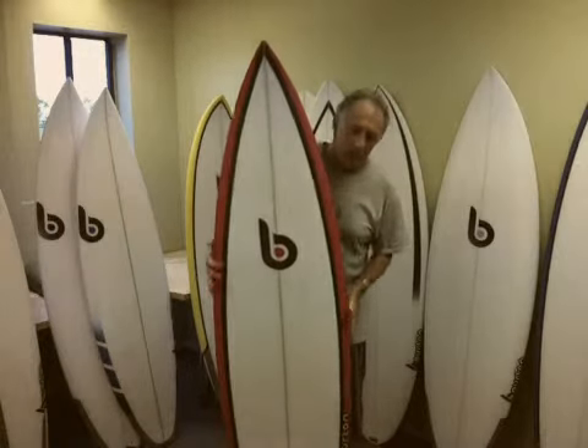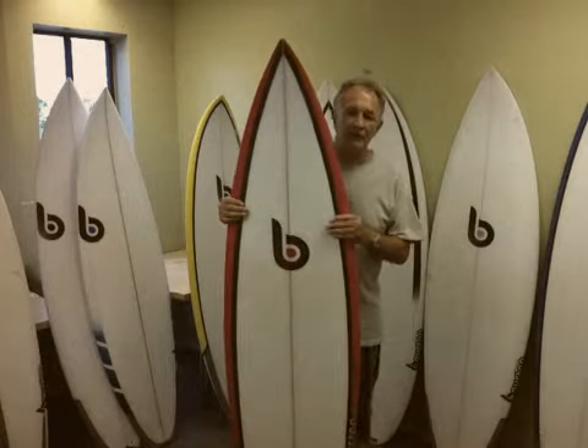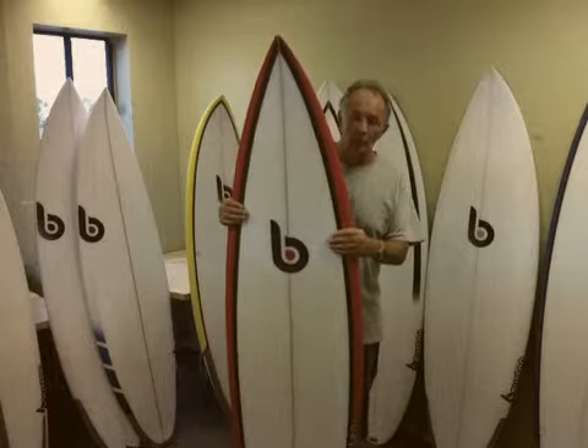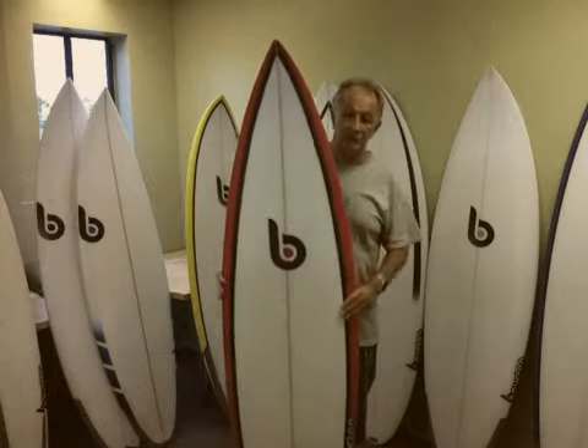This board I've tweaked a little bit but I haven't overdone it. I think this year the Round Tail Quad will push some other high performance quads in the marketplace — I'm sure it will.